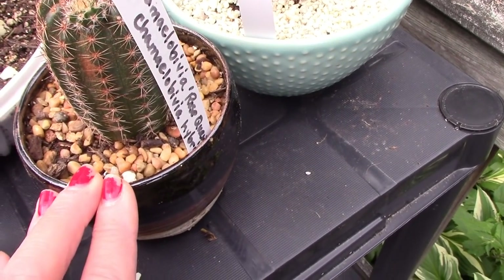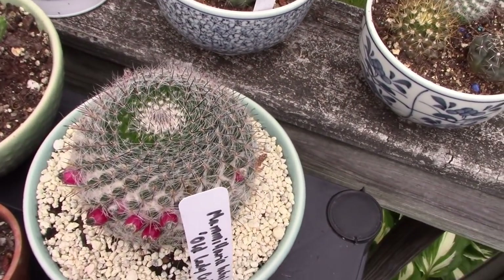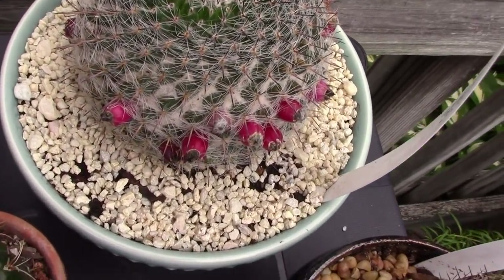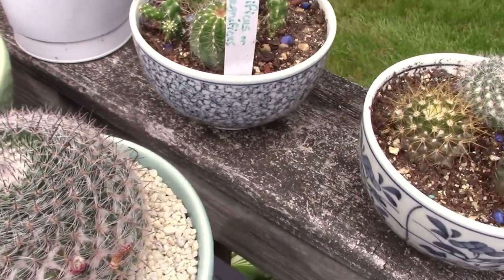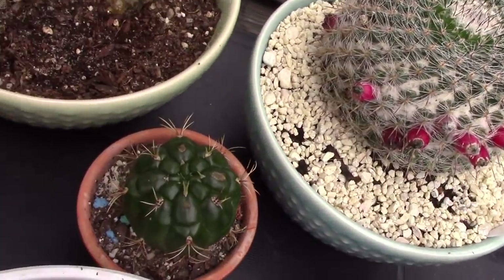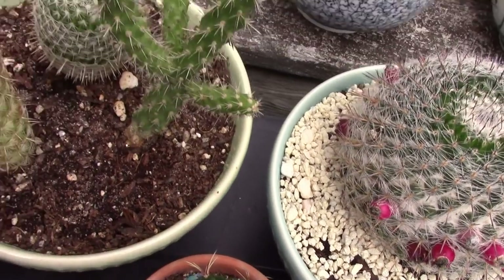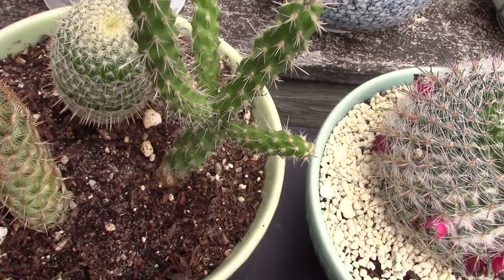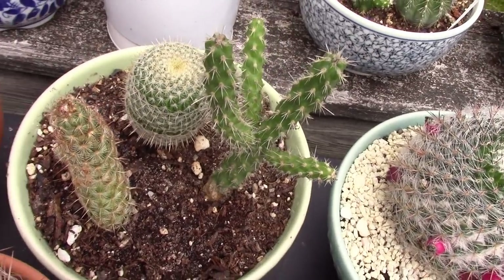I have a Mammillaria hahniana over here — an old lady cactus — and this one, unlike my other one, sent out lots of different seed pods. I thought they were going to be flowers, but it turns out it was sending out seeds. That is really exciting. And that is another little cactus from the drugstore. A small dish garden here as well — this is a pincushion cactus, Cylindropuntia again; obviously I have a lot of that. And a Mammillaria elongata pup.